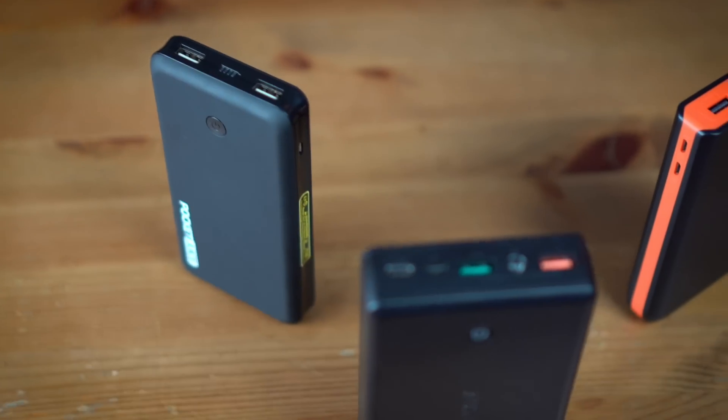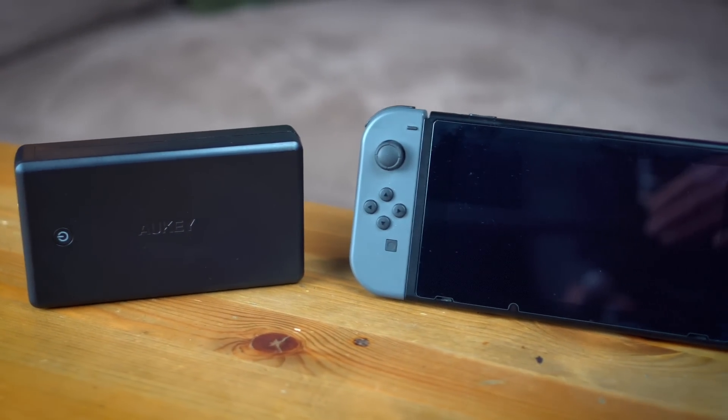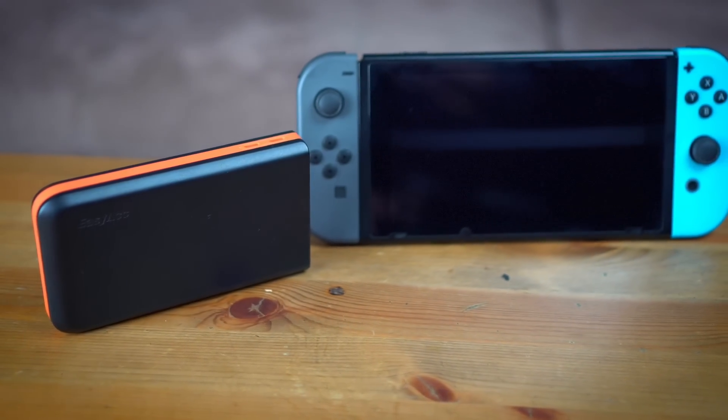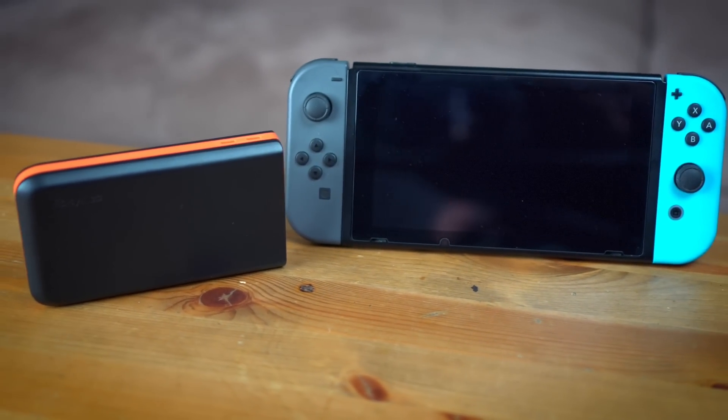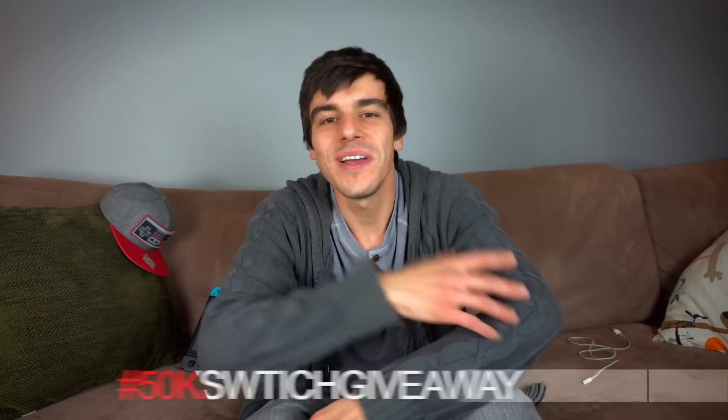When it comes down to it and you're looking at power banks, you need to think about what sort of Switch user you are. If you're using your Switch on the go all the time and don't find yourself close to an outlet, you might want to invest in the biggest possible power bank you can get — which is why I would go with the Aki. However, if you find yourself as more of a person who uses power banks less often, maybe you don't go on trips very often but you'd still like to have that power reserve when you're out and about, then I would definitely think about investing in the EasyAck, which is only $25.